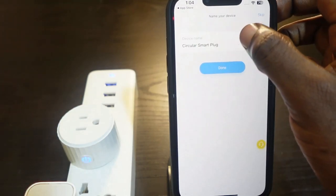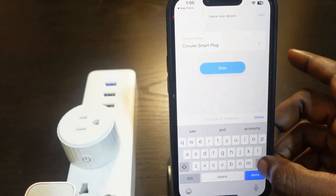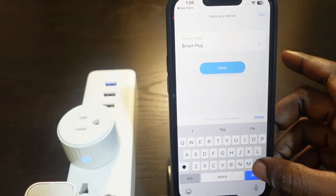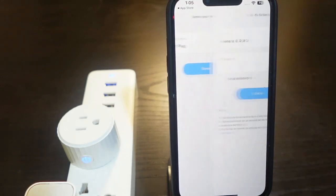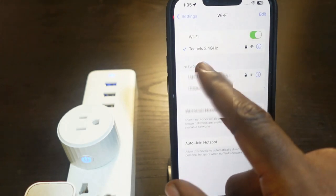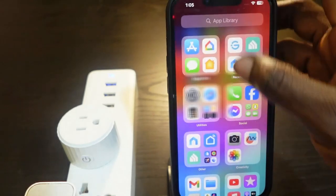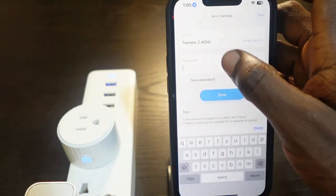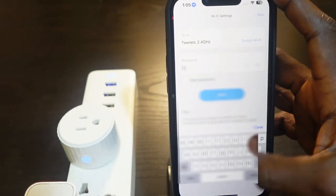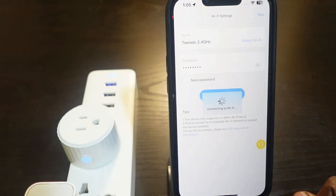You can now rename your device — I'll go with 'Smart Plug' — and once you're done, tap Done. Next, you need to enter your Wi-Fi password, but first head over to your Wi-Fi settings and make sure you're connected to the 2.4 GHz Wi-Fi. Go back to the app and enter your Wi-Fi password, then tap Next — it's connecting.